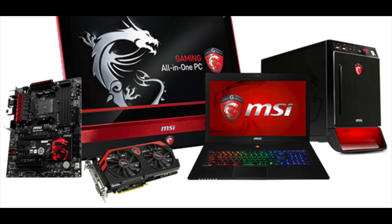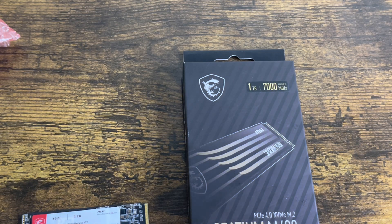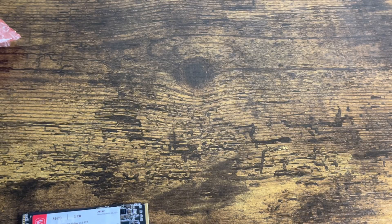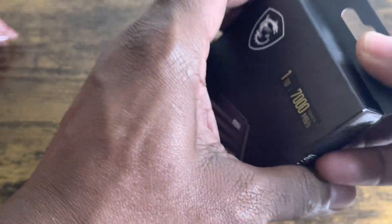MSI is a very well-known company — they make a lot of computers, desktops, laptops, gaming laptops, and gaming PCs. I just wanted to check out their internal M.2 SSD to see what they're all about.